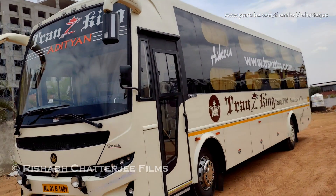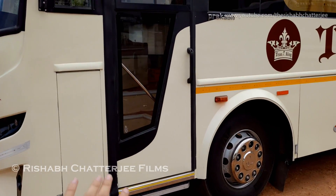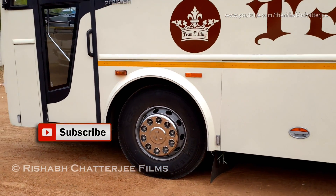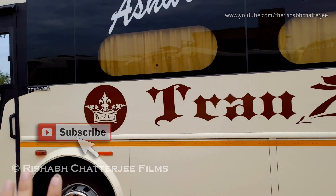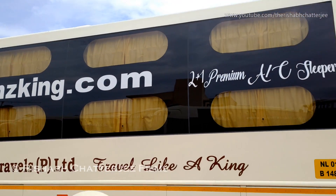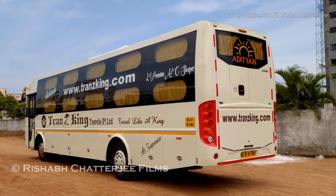This is how the bus looks from the side. The passenger entry door is an automatic door — currently it's closed, but whenever the driver presses a button the door opens, and this is the extra step that comes out when the door is open. The wheels have chrome-colored wheel covers. You can see the website for booking tickets and the 'Transking Travels' text on the side with their tagline 'Travel Like a King.' This also comes with air suspension — it's a 2+1 premium AC sleeper.